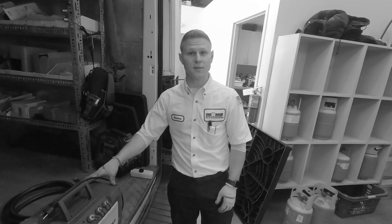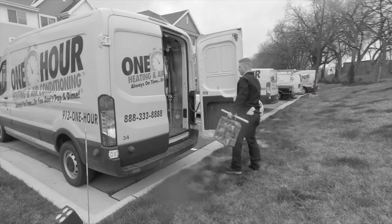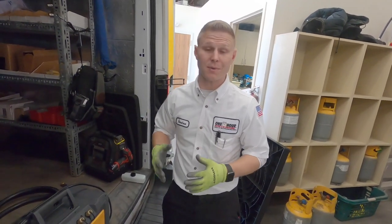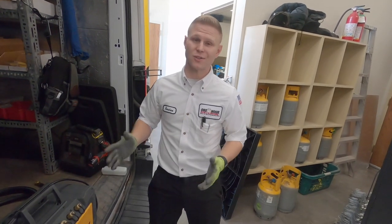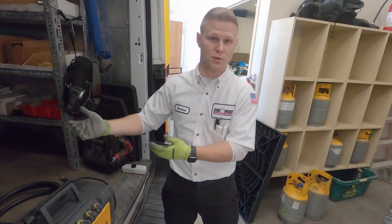Today, I want to talk to you about a vacuum. We pull vacuums on air conditioning systems to make sure there are no contaminants in the system, primarily moisture. Moisture in a system can cause all sorts of problems, and we want to make sure that that is not a factor in why your air conditioning is having issues in the future.